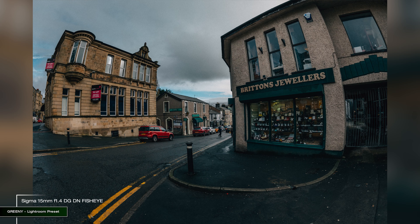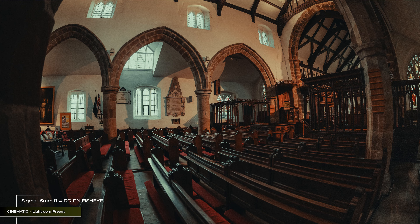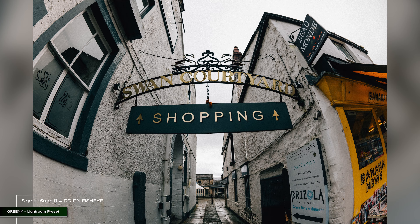I had a lot of fun shooting with it. I wish I could have tried it for astrophotography, but that's a lot to ask for in winter in the north of the UK. Overall, it is an extremely well-built, excellent quality fisheye lens that simply is out of reach of most mortals. Shame.